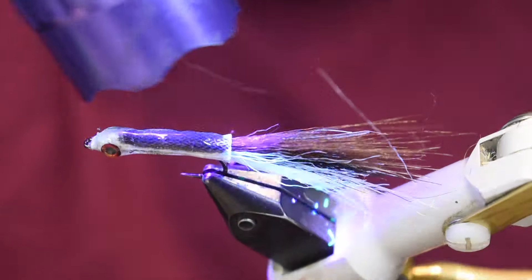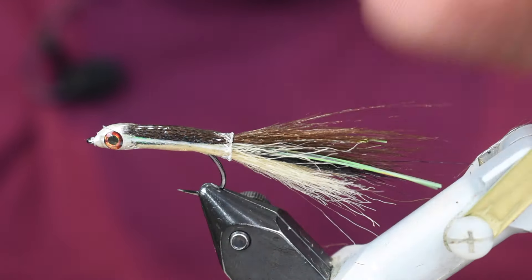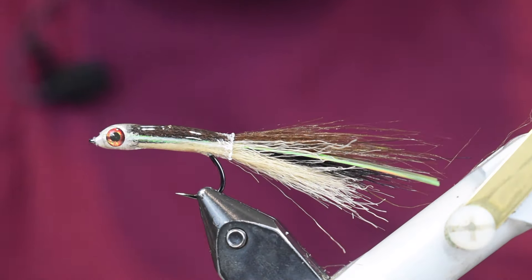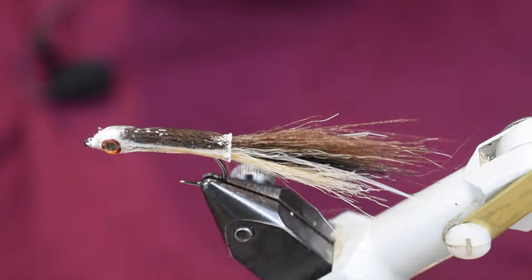Once we get it all covered up, a couple twists to smooth it out, then we hit it with the light to get it nice and solid and we're done. There you have a black nose dace minnow that's going to go through the water nice and swift. You're going to have to put a little weight in front - a split shot or two - but this pattern is going to swing nice for you.